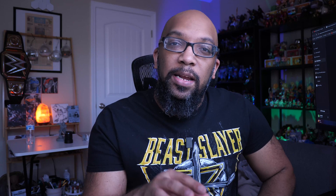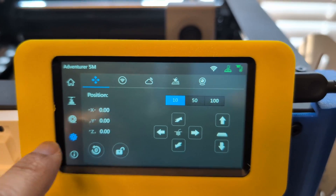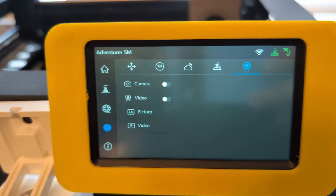The only thing that you need is a compatible web camera. The webcam that I use is the Logitech C920 — all you have to do is plug it into the USB port on the screen and then go down into the settings. If you have a camera that the printer recognizes, you're going to see a little camera icon pop up at the top of the screen. You can click on that and you'll see option toggles for camera and video. You can turn both of those on and when you start a print, it is automatically going to record a time lapse of it.